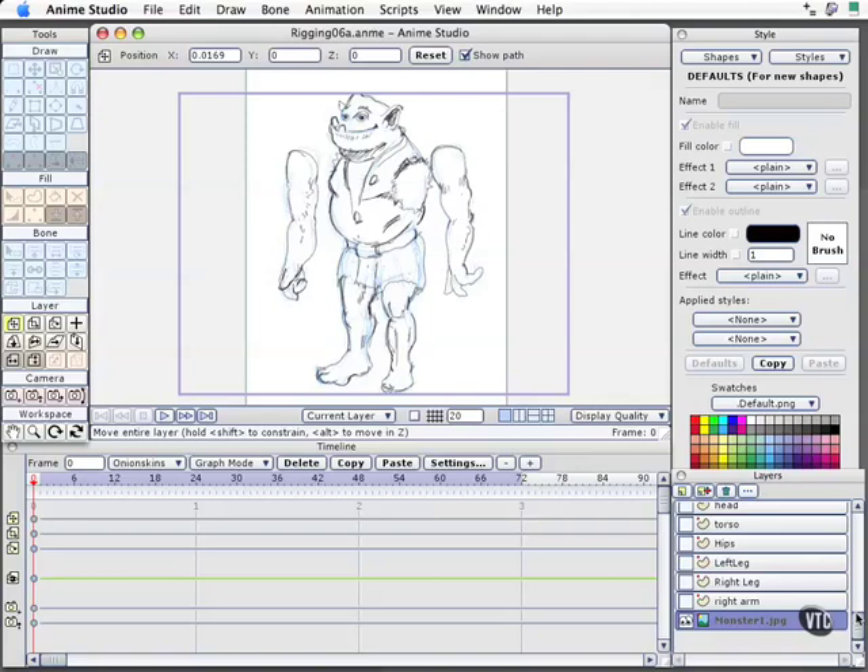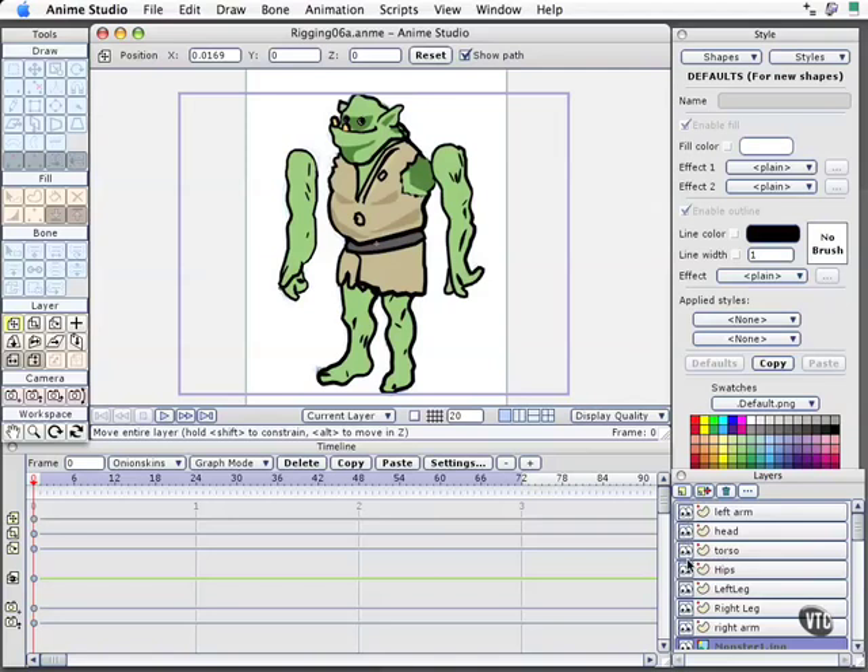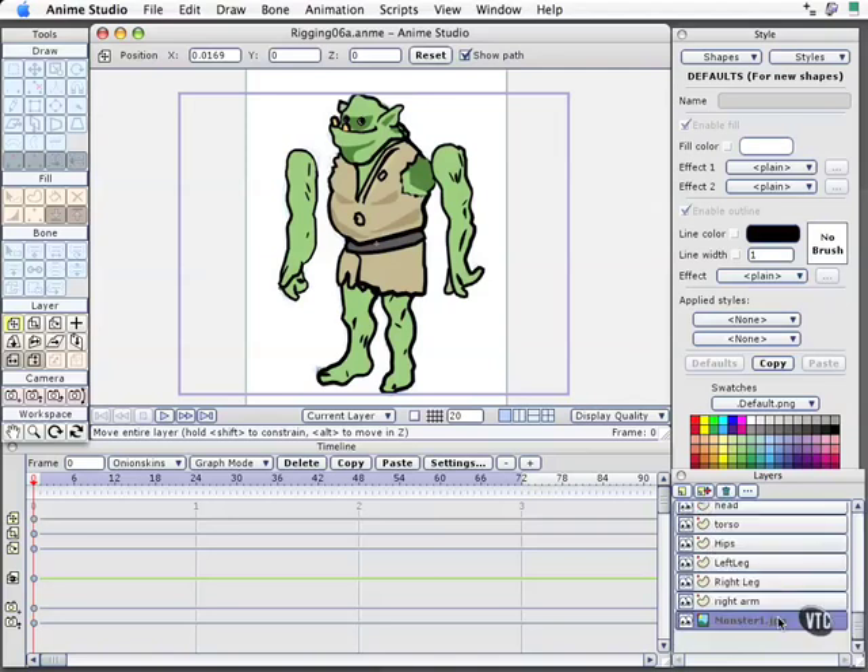Over here in the Layers palette, you can see that I've got all these parts on their own layers. If I turn that on, you'll see where I drew over the top right here in Anime. You could also import a file from Illustrator or another vector program. To get a sketch into Anime, you'll notice the bottom layer has a little picture next to it. When you go to insert a layer, one of the options is an image layer, where you can easily import any of the supported formats to get it into your scene.